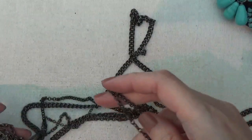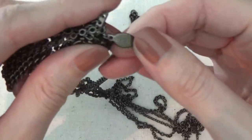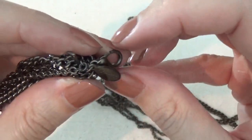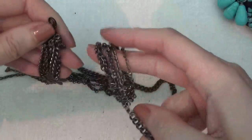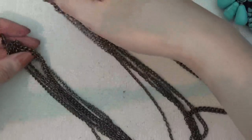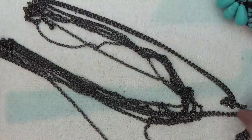Here's another necklace with a tag that says Express. There's a clasp — let's try to find the other end. It's a multi-strand chain necklace.